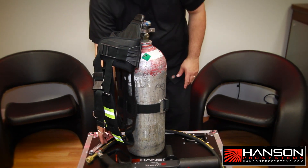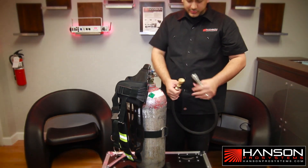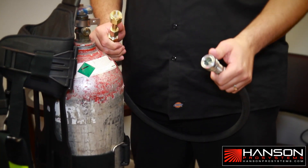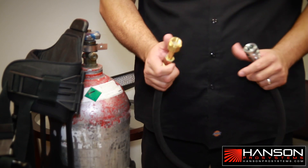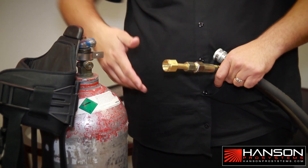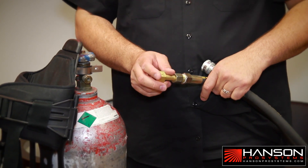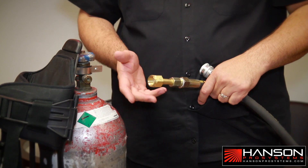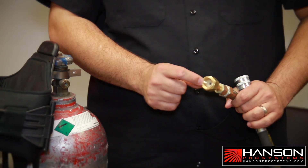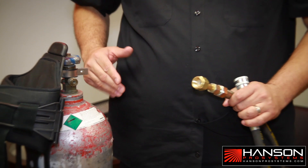The next step is you're going to take your CO2 hose and attach it to the tank. There are two sides to this: there's a quick connect, which connects to the actual gun, and there's a nut and a nipple. Depending where you live — if it's the United States or another country — this may vary. You have to make sure that you let your salesperson know where this product is going. You also have inside a washer. This washer prevents any leakage once you attach it to the tank.